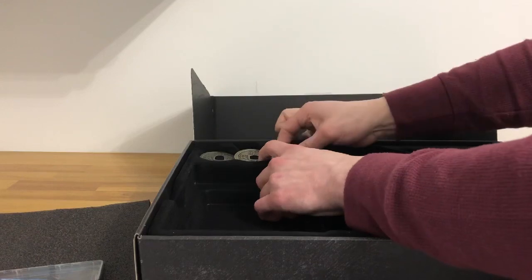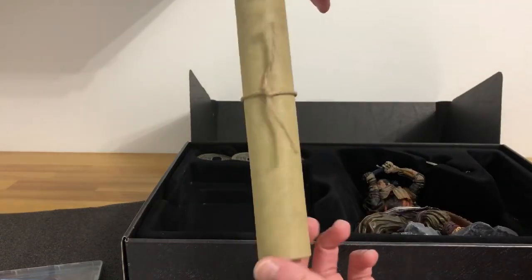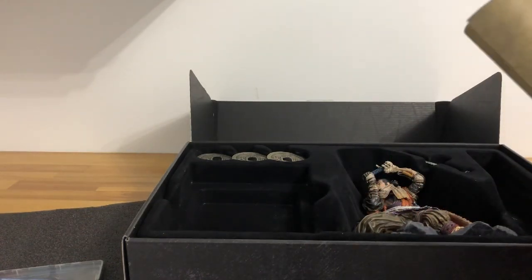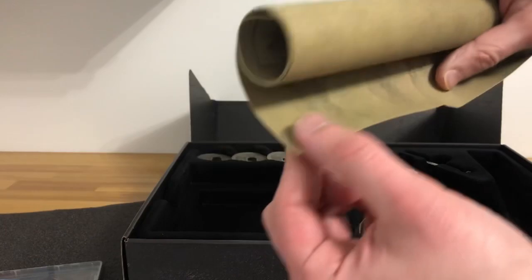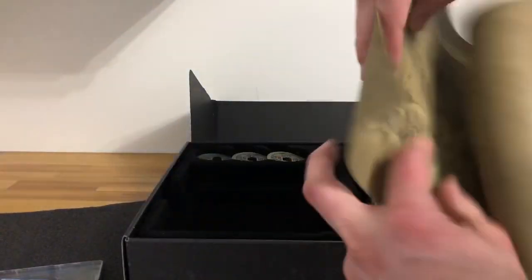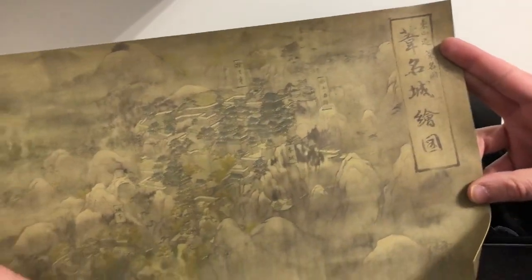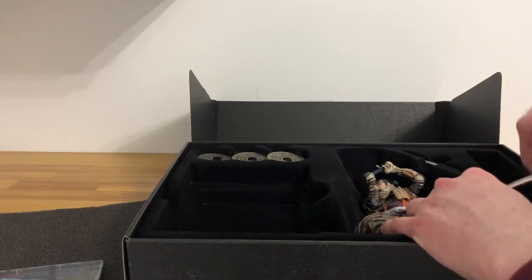Let's take out the scroll real quick. Here's the scroll — it comes rolled up with a tie around it. Once you open it up, it's a nice thick paper that looks old, matching that aged color you'd expect from a scroll. Inside it's actually an image of the town itself, which is pretty cool. If any of you guys want to frame it, it definitely looks nice.